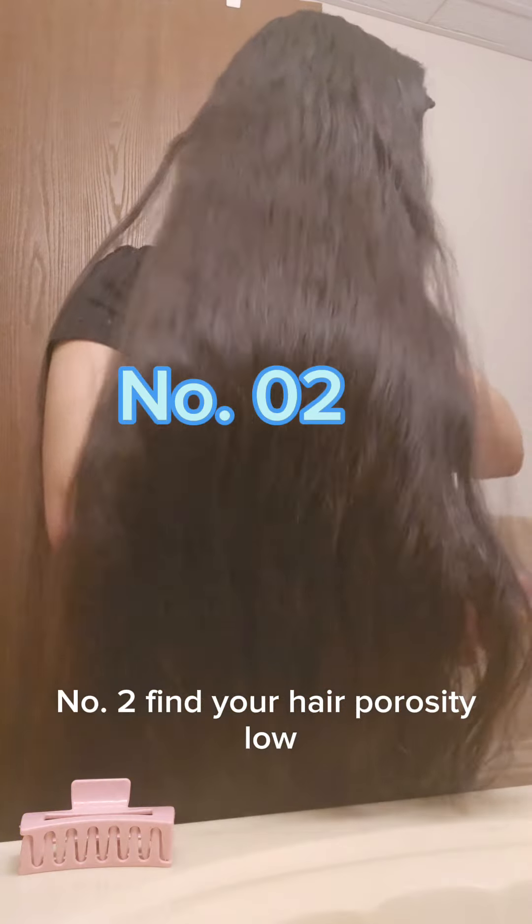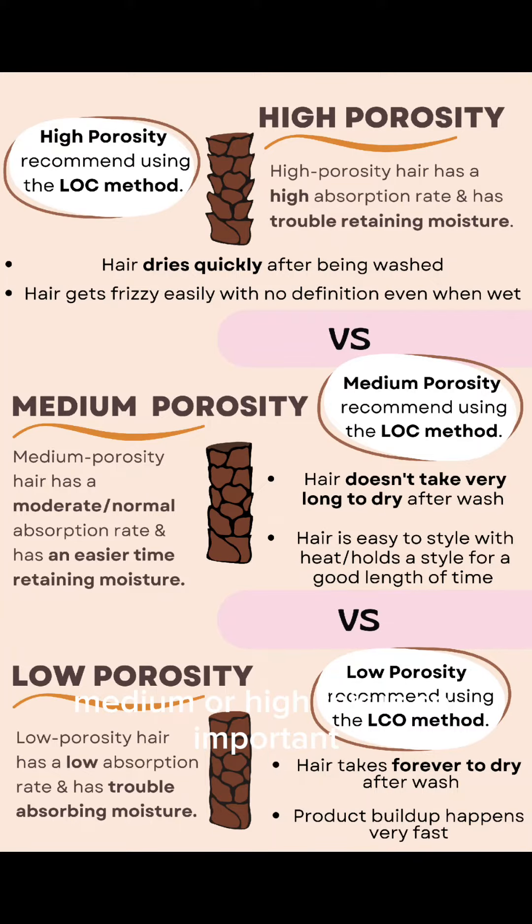Number two, find your hair porosity — low, medium, or high. This is so important.